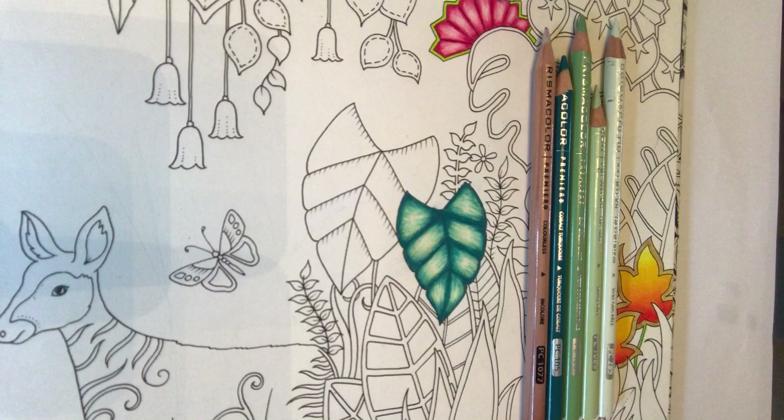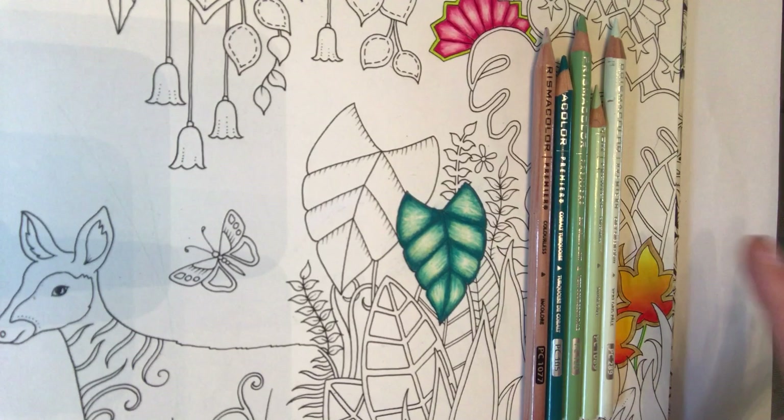I've got four colours plus my Prismacolor Colourless Blender, arranged from right to left in shade from light to dark. I've got grey green light, pale sage, sap green light, and a lovely deep cobalt turquoise colour.